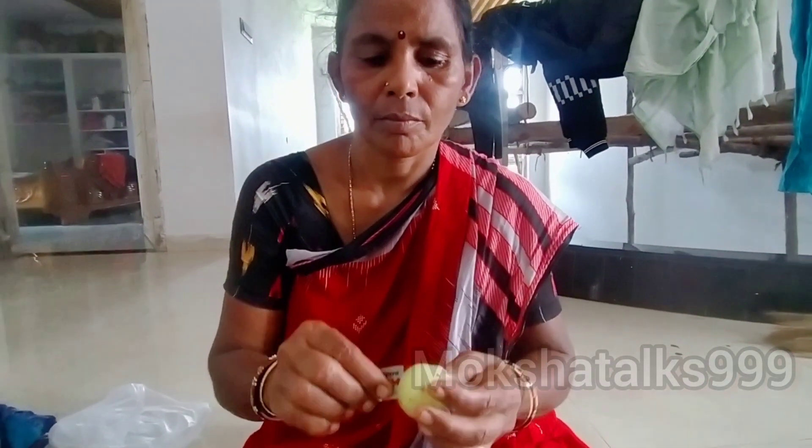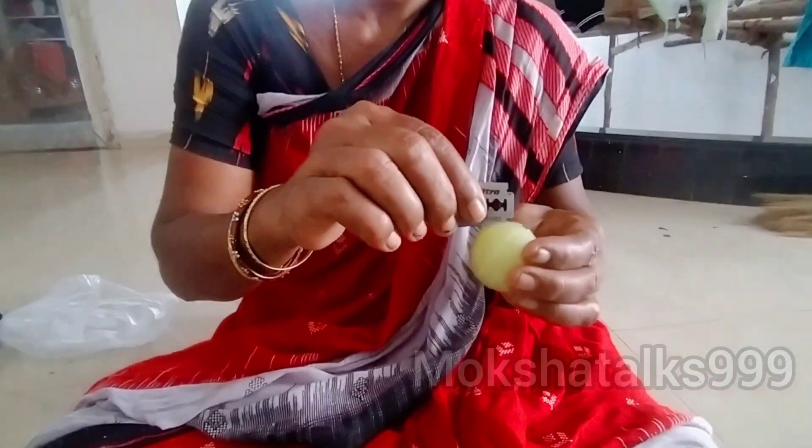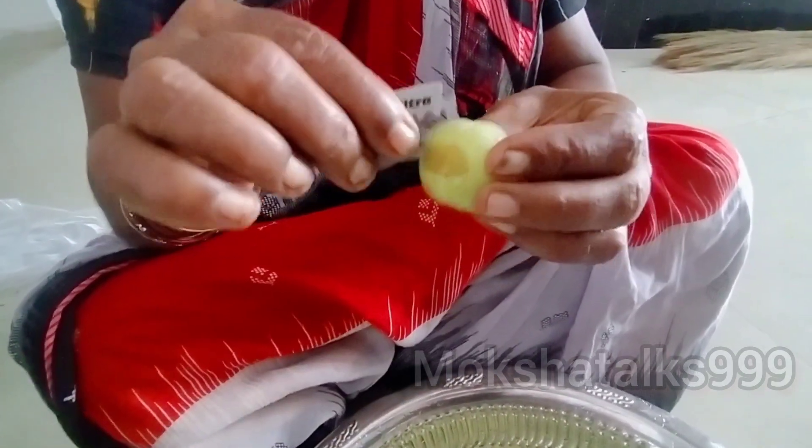This recipe is made by my mom. But we are going to eat some good food for this day. This recipe is made by my mom.